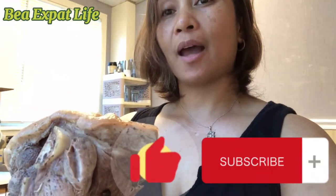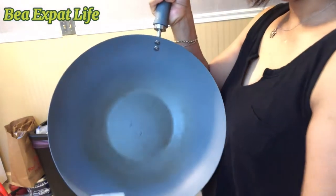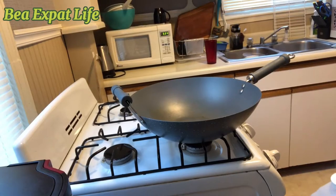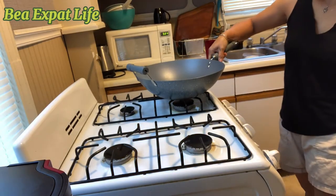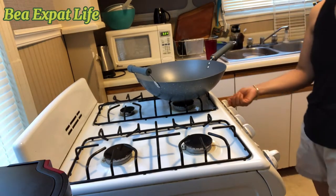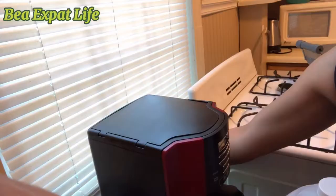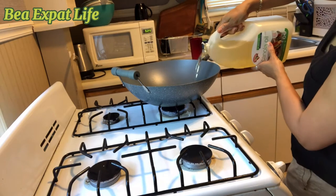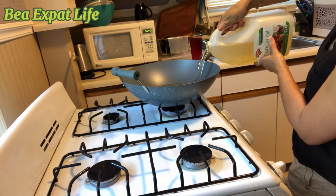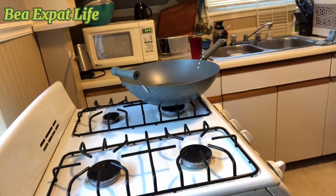It's going to be crispy pata. You can add a little body. You can use the medium. I'm going to plug it in and then put it on.